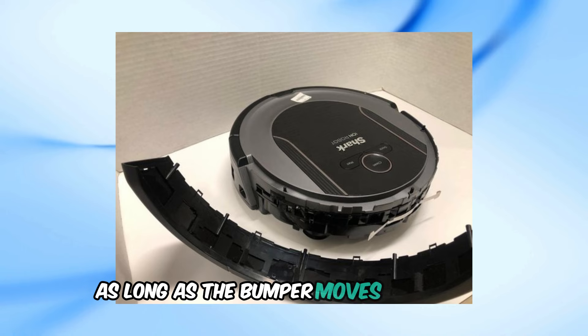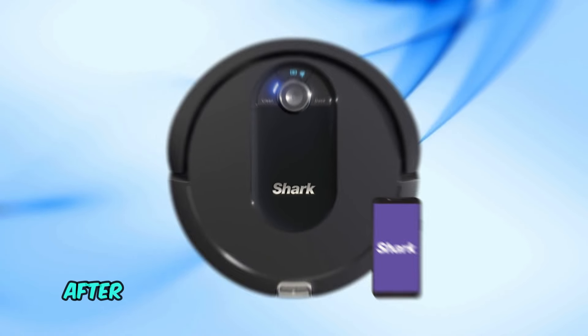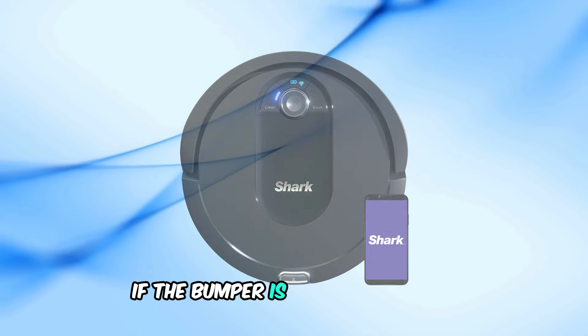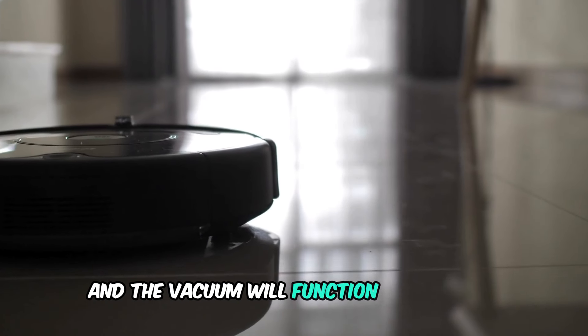As long as the bumper moves freely now, the vacuum should be back in working order. After reassembling, power the vacuum back on to see if the issue is resolved. If the bumper is moving properly, Error 6 should be gone and the vacuum will function as expected.